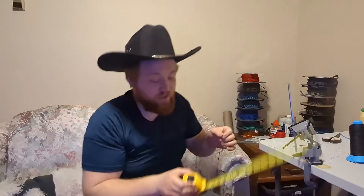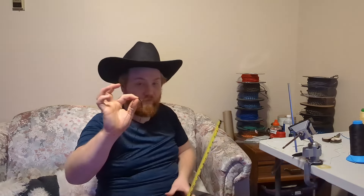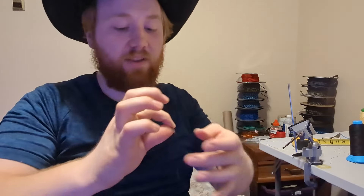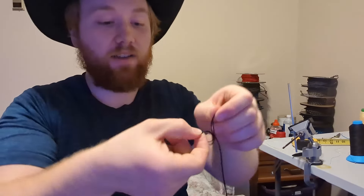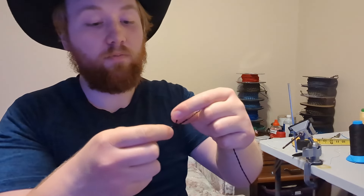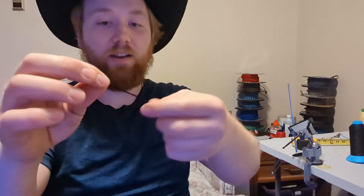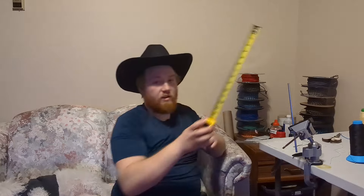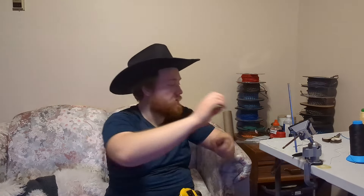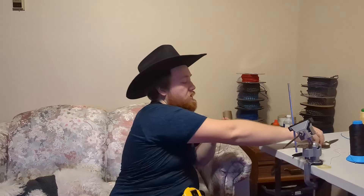Now that we have our strands folded over and twisted up, again we're going to measure eight inches for our twisted portion. And now, for our knot, because we don't have the hemostats, we're just going to tie a simple overhand knot in it. So I'm just going to take this, twist it around itself, and pull the ends through, with my fingers pinched at that eight inch mark. Pull that tight, and then we're just going to cut off any strands that are longer than that two inch tassel mark. Measure off two inch tassels and snip off those extras. And there we have it.